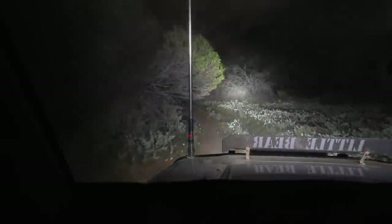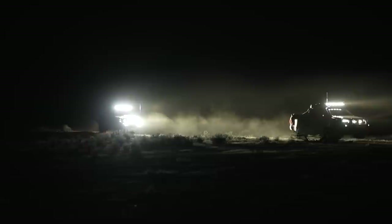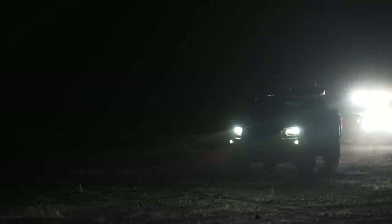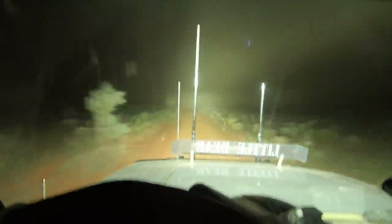On dusty roads, you can put on as much light as you want, but if there's dust around it's actually a hindrance. The more light you push out when there's dust in front of you, the less visibility you'll have. Don't sit in anyone's dust — dust reflects light and really doesn't help.